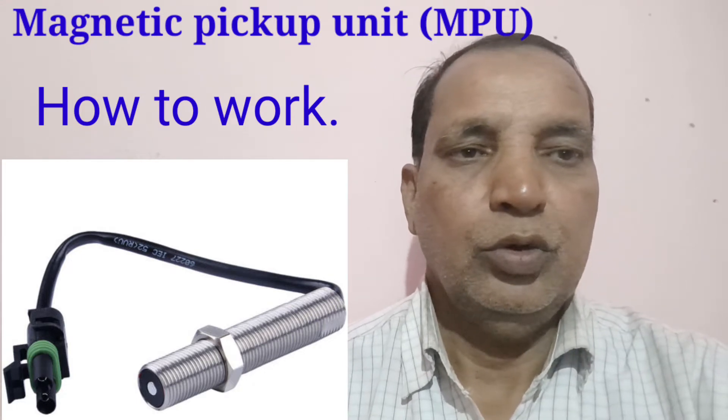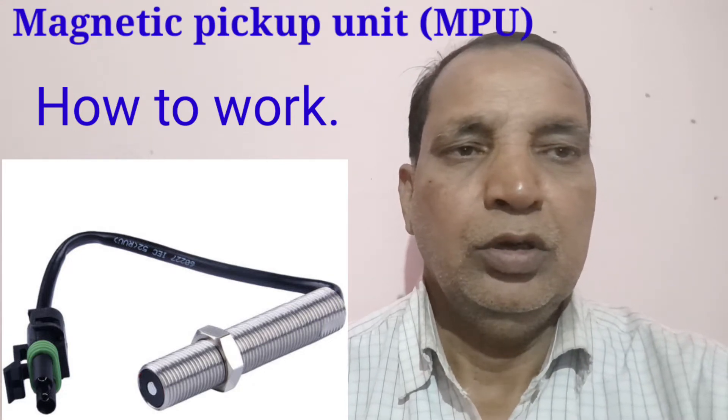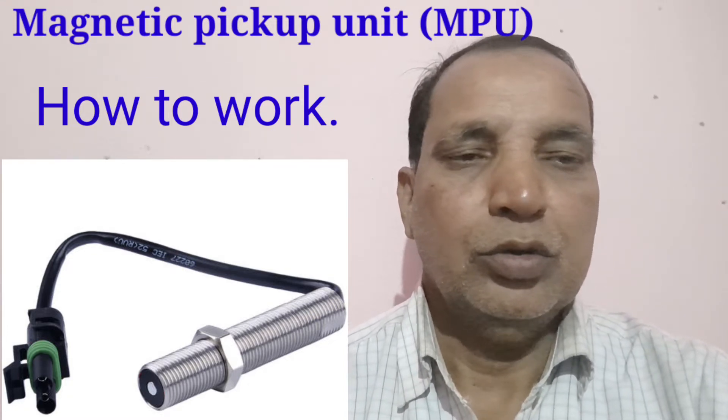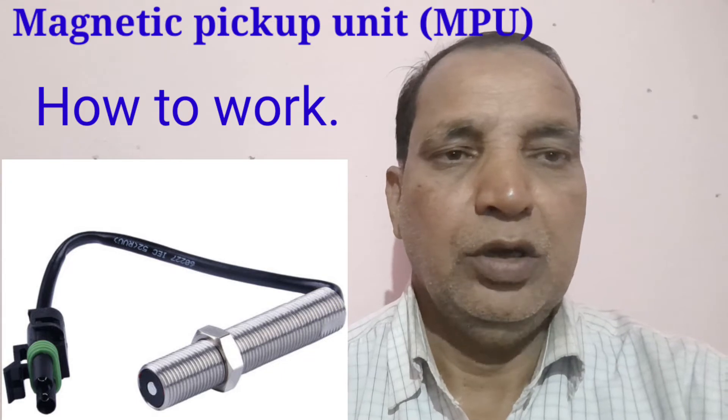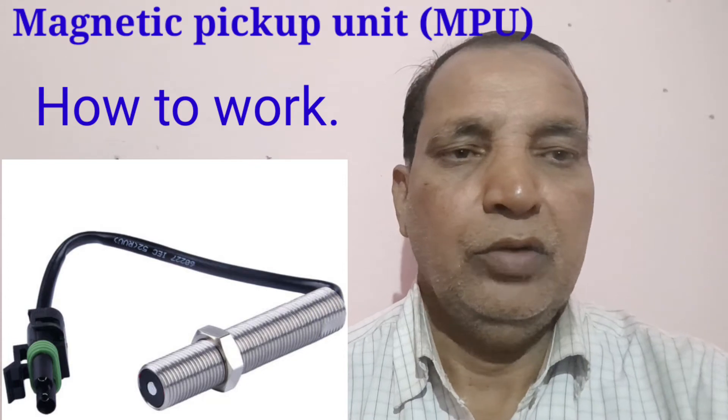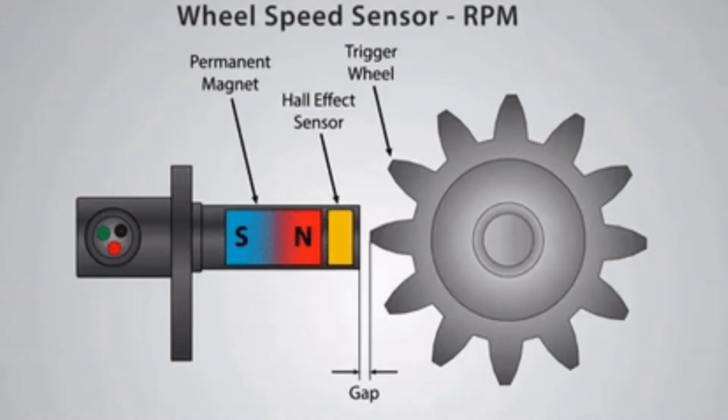I will explain how the MPU works along with the flywheel, and how to set the MPU on the flywheel housing at the correct distance as per company norms. This figure shows how to set the distance between the ring gear and the Magnetic Pickup Unit according to company specifications.